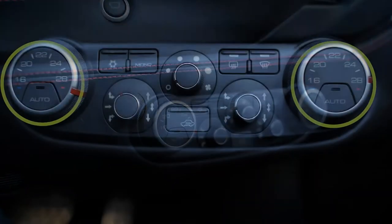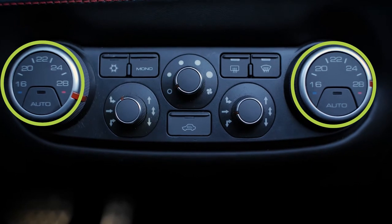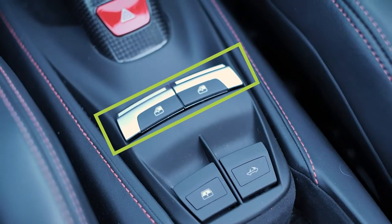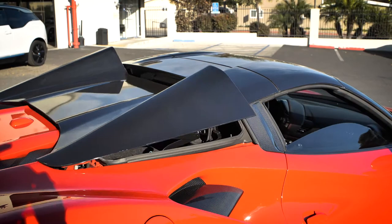Climate control functions can be found in the center console with separate controls for the driver's side and passenger side. You can find window controls below the transmission settings in the center console. This is also the location for raising and lowering the top.